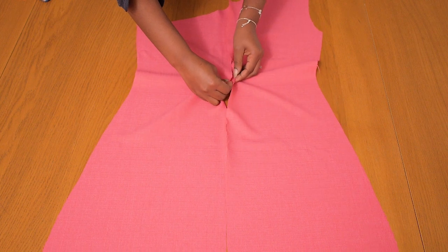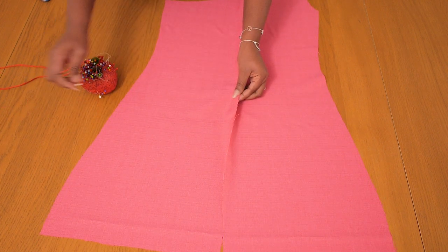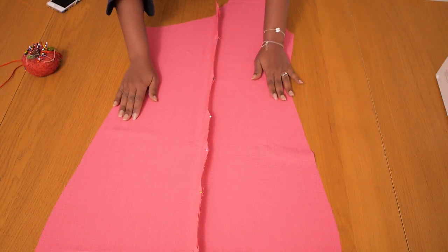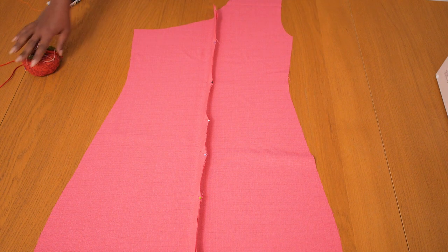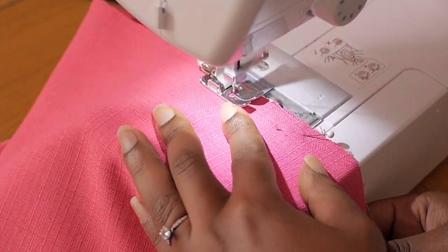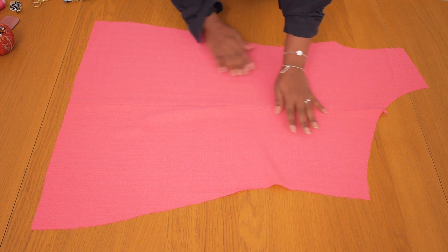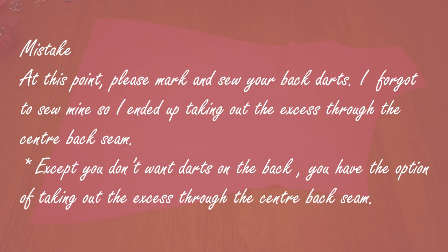Next up I'm joining the back panels so we have a whole back to attach to the front. I pinned together the center back seam, matching the notched points at the beginning and at the end. I'm sewing on a one centimeter seam allowance using a normal straight stitch, remembering to secure with a back stitch at the beginning and end. I gave it a nice press to open up the seam. At this point I realized I forgot to sew in my dart — when I tried this on later the back was too loose. Remember to sew in your darts so the dress fits nicely on the back.